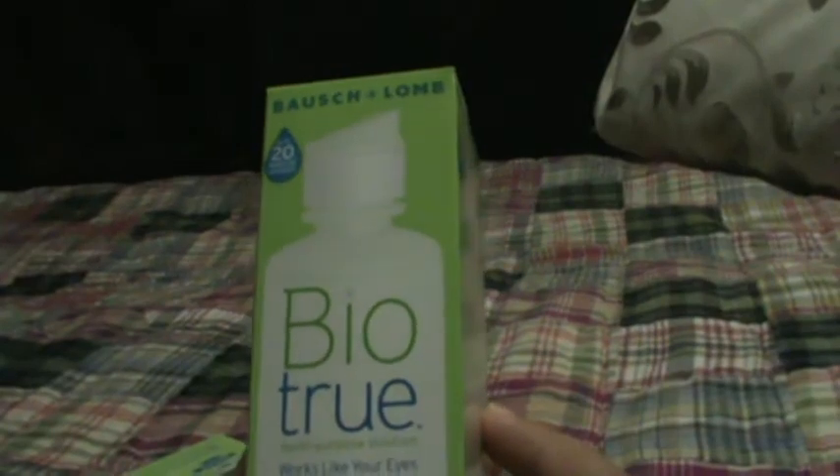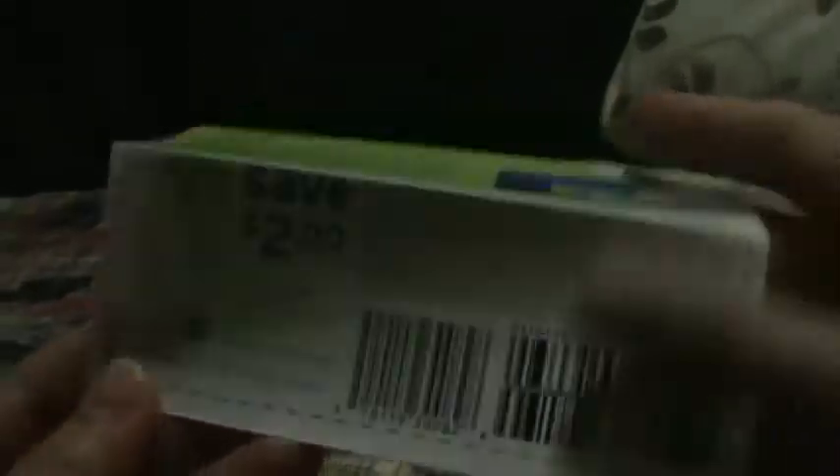The first sample I received was from Target. Target was offering contact lens solution, so I got a Bio True contact lens solution — this is four ounce. It came with a two dollar off coupon, which is very nice because I actually do wear contact lenses, so this comes in very handy for me.